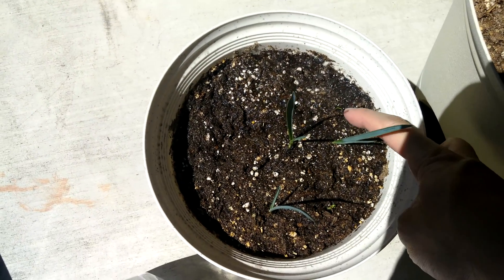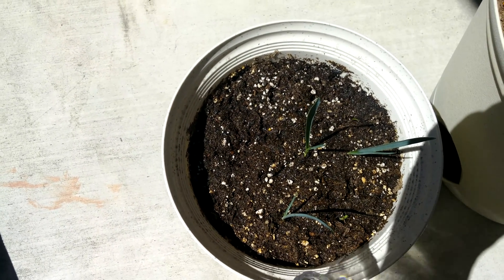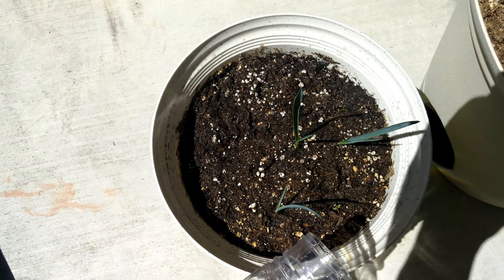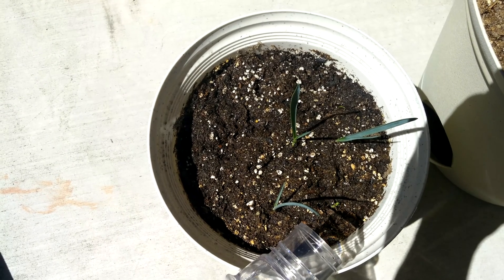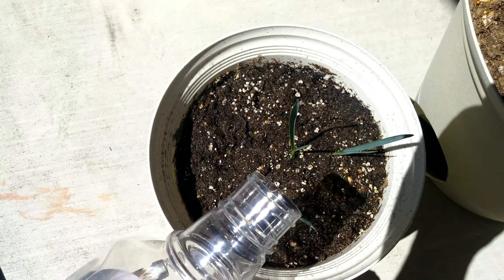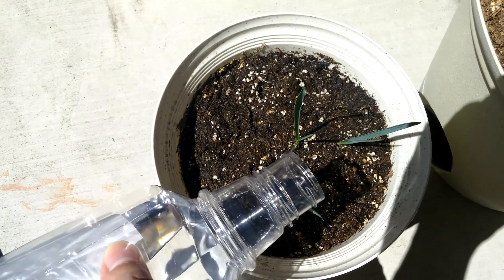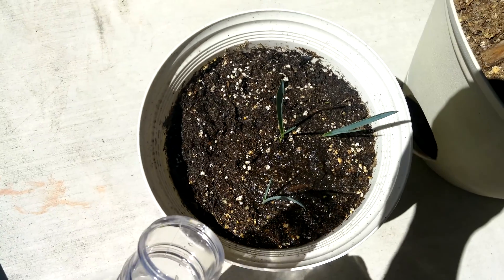It looks like there might have been a little shift in the soil there, and this is more exposed now. You can try to compensate but it's never going to be perfect. I'm going to get it slightly buried, just to make sure everything has more support.